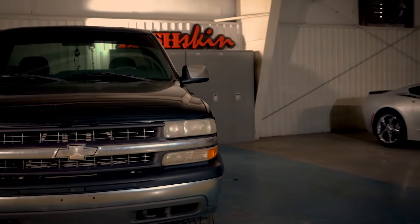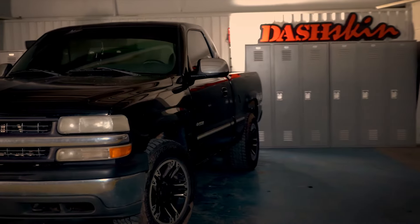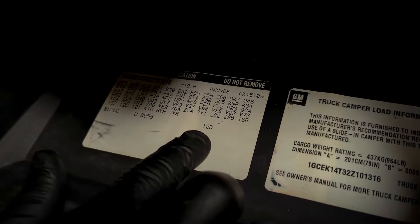Thanks for checking out our Dashkin Video Install Guide for 2000-06 GM Trucks and SUVs. To ensure you order the correct color, locate your trim code on the sticker inside your glovebox and compare it with our trim code guide.